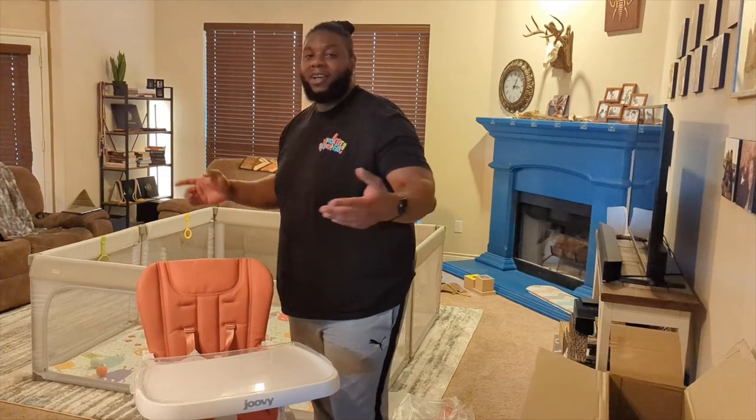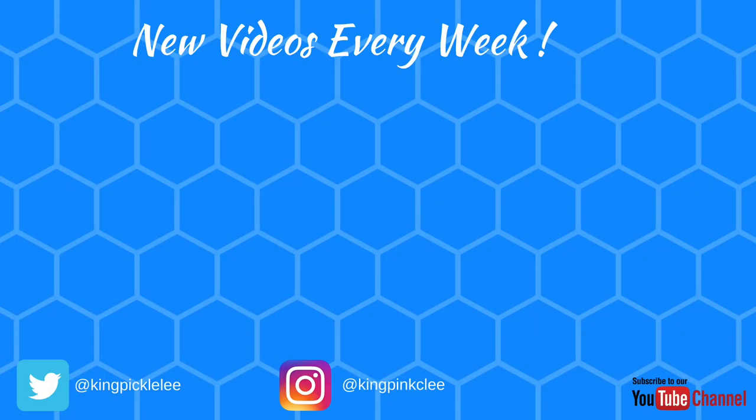Check these out — the link's going to be down below. I love you guys. Subscribe and do all those cool things. We all gotta feed these babies!